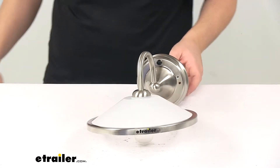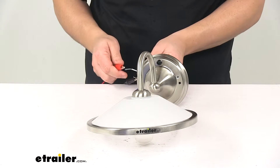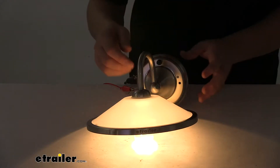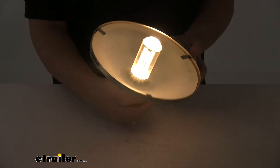Alright, we're going to go ahead and hook it up to power. We'll also turn off our overhead light so you can see it in a low-light setting. Here you can see it sends out a really nice, clear, consistent light output — nice and bright.